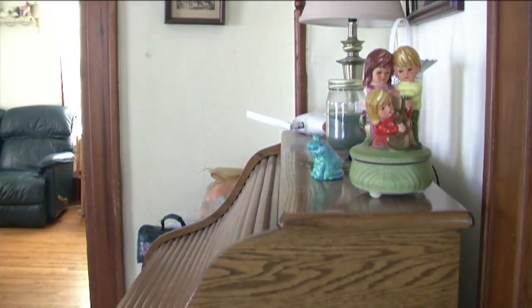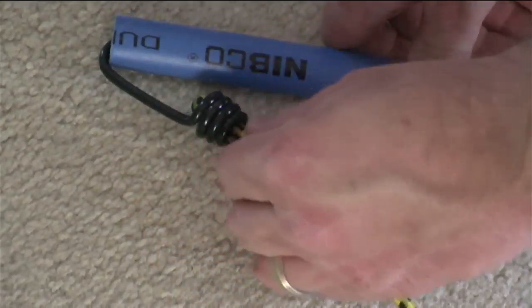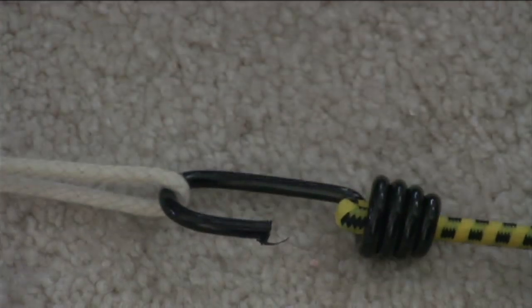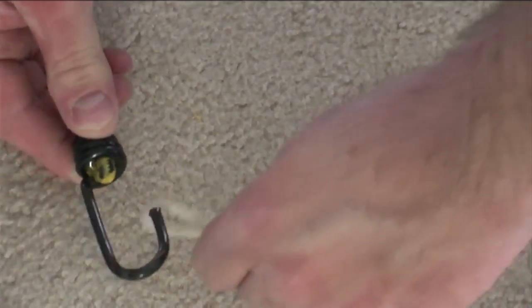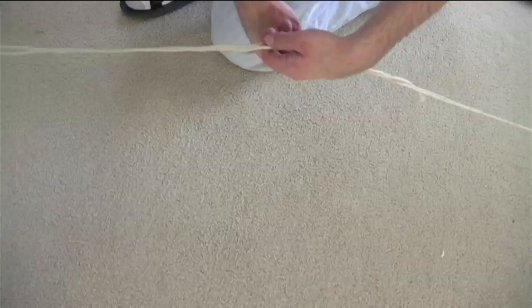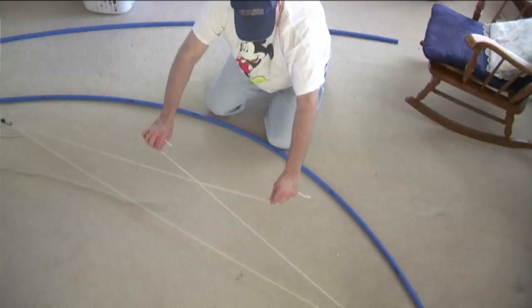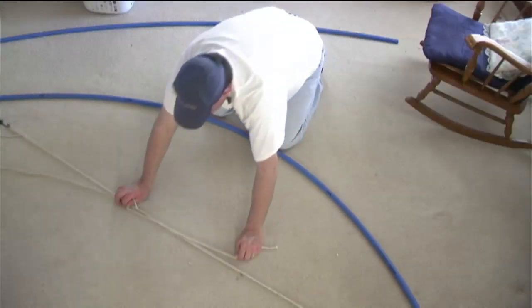Now if you want to narrow the curve, what I did is I added some bungee cord clips — very short bungee cords at each of the ends. Then I took some cord rope, put it in the center, and tightened it. As I tightened it, it narrowed the curve quite a bit.